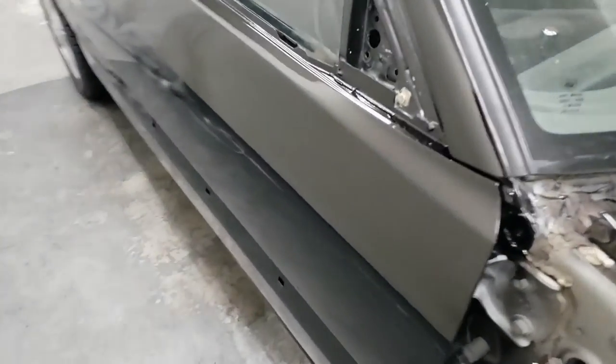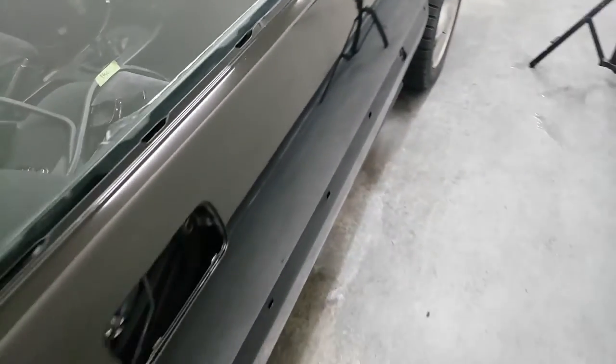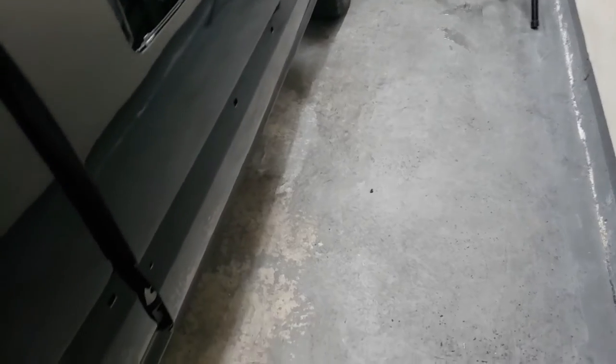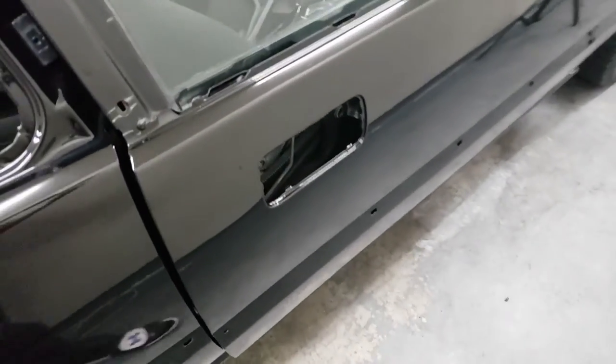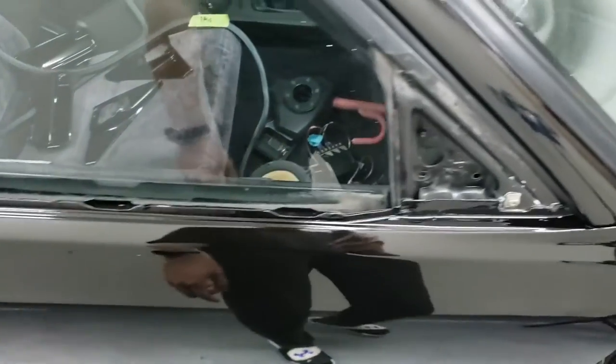Check that out — look at my reflection. That is nice and glossy, it looks really good, nice and clean. I got this whole top layer all repainted and recleared.